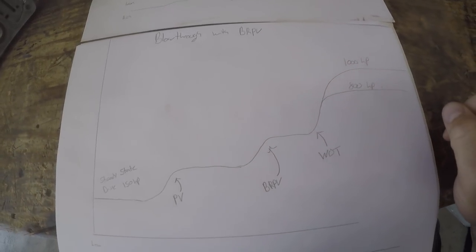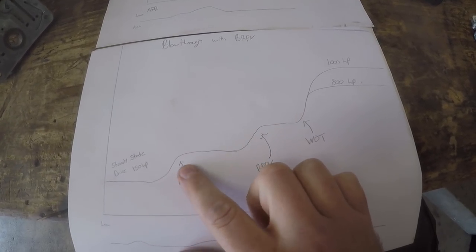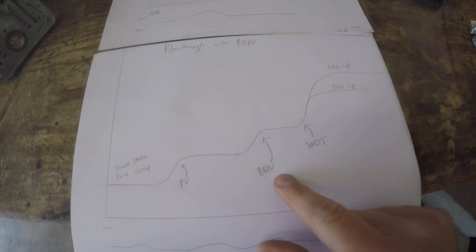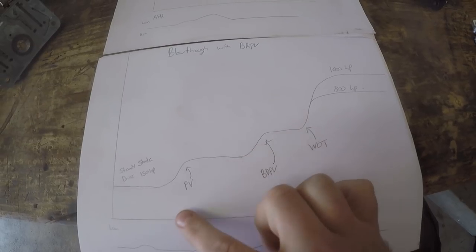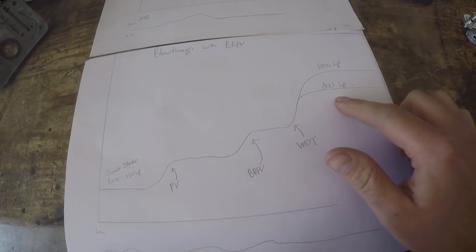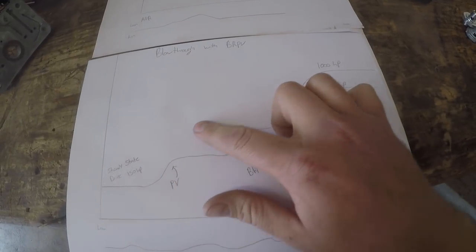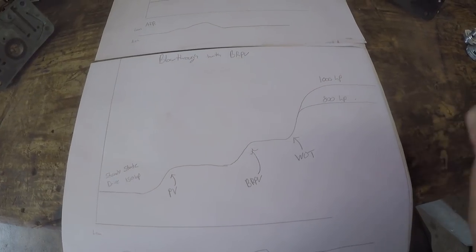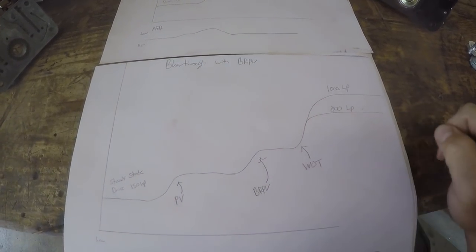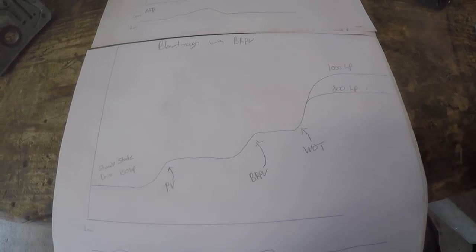Here's a drawing of what it's like with a boost reference power valve. Same engine at 150 cruise, your first tip-in could use a normal power valve to add some fuel. Then your next boost reference power valve could open at three pounds, and another at ten pounds — you can stagger them. Now you're still at part throttle, secondaries aren't open, but your boost came in, your next power valve opened, and then at wide open throttle it's just a little bump from 800 up to a thousand. You can tune when these come on and off and how much fuel they give to create a nice linear fuel curve.